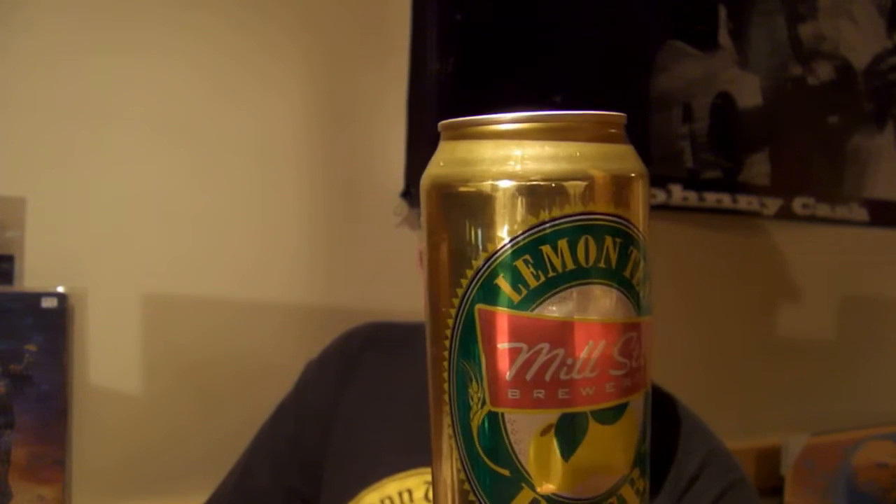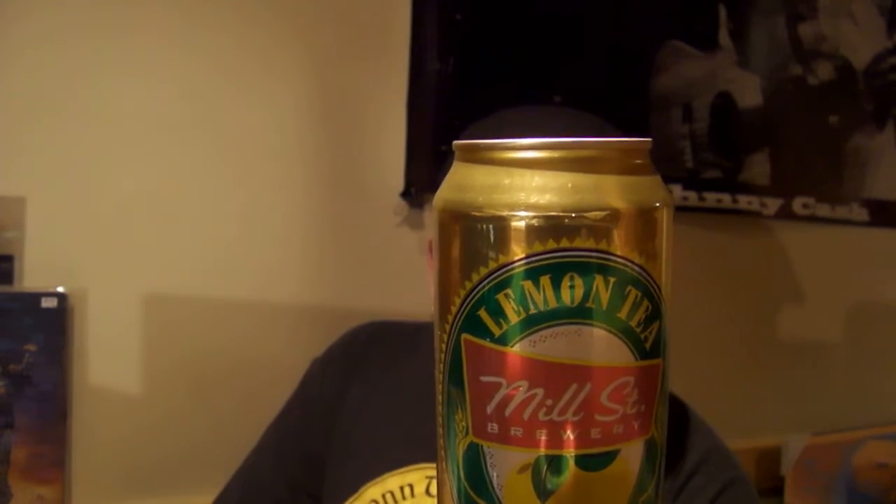Ingredients: water, malted wheat, malted barley, lemon puree, organic cane sugar — which is also good — orange pico tea, winter grey tea, and hops. Millstreetbrewery.com, Toronto, Ontario.